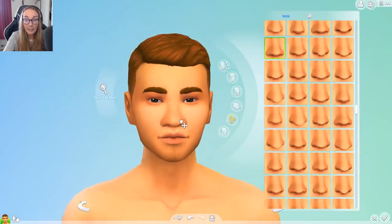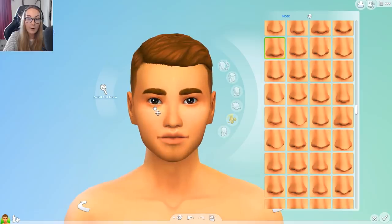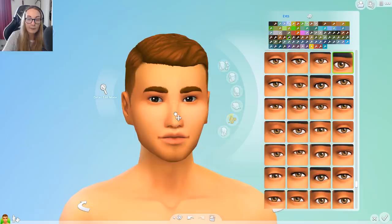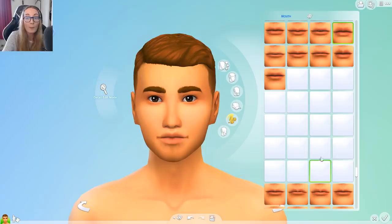I always tend to go a little bit oversized on my male sims' noses and drag them down quite low. That's because I also go quite low with the eyes — usually lower than the middle setting. I definitely prefer a lower-set nose for the boys, just a little bit oversized. He has an adorable nose and I just think a longer nose suits male sims a lot better.